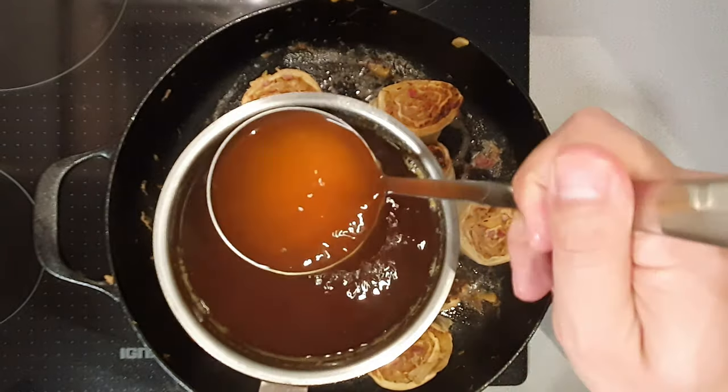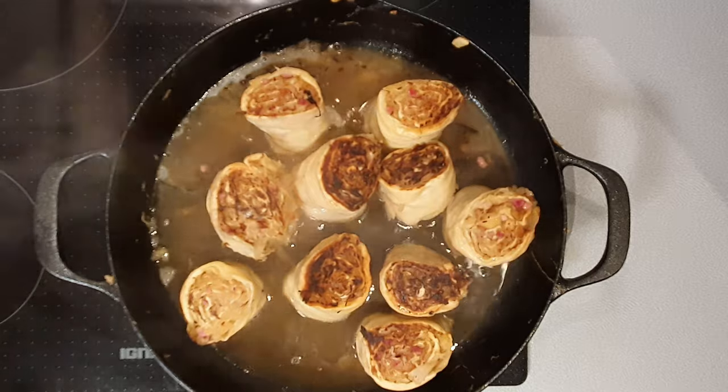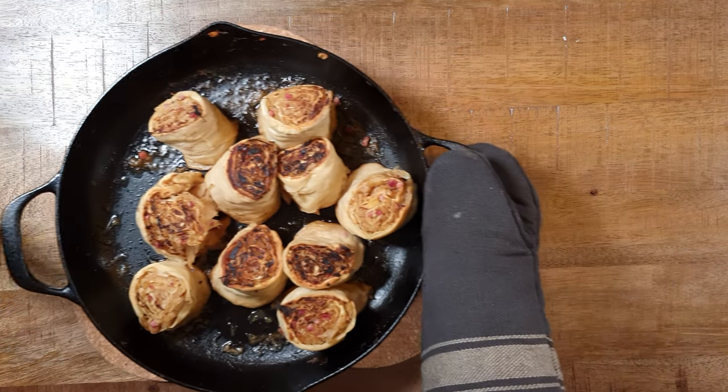Depending on the size of your pan, add enough beef stock until the rolls are covered up to one inch. Let it simmer for another five minutes, then put the pan in the oven at 390 degrees Fahrenheit for another six minutes, or until most of the broth has evaporated. Serve it and enjoy your meal!